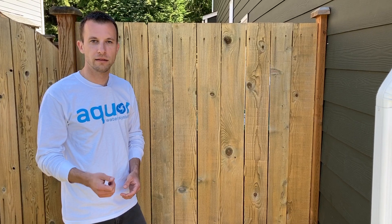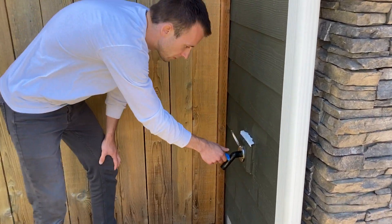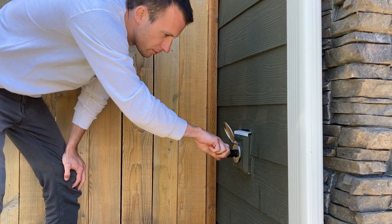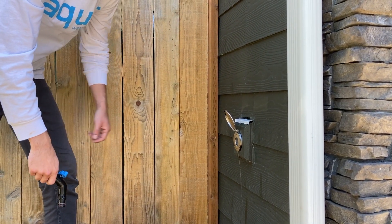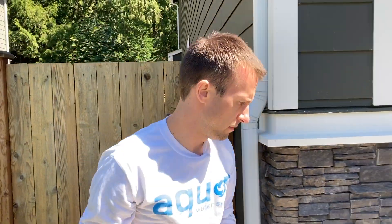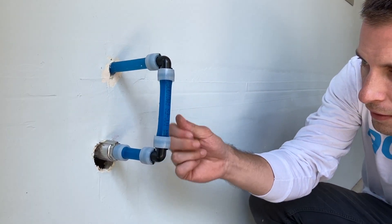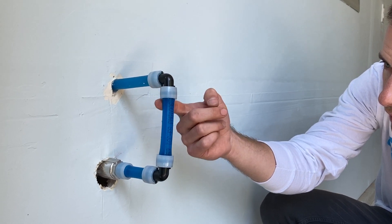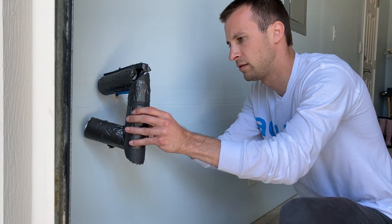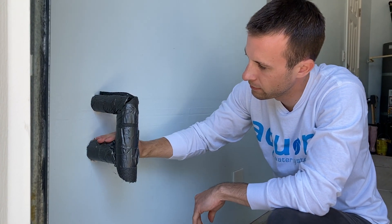With the water turned back on and everything hooked up on the backside, we're going to test this out and check for leaks. Looks great. Let's check for leaks inside as well — all dry. Now let's put the insulation back on, tape that up, and we're all done.